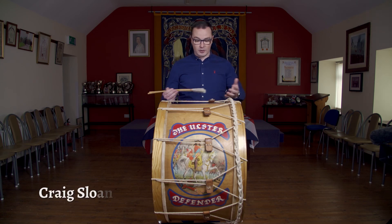Hi everyone, so today we're going to look at this beautiful indigenous instrument to Ulster — it's called the Lambeg drum. We're going to explore some rhythms that we associate with it and learn how to play them. Before we do that, we have to have a look at the instrument itself and how it's played.